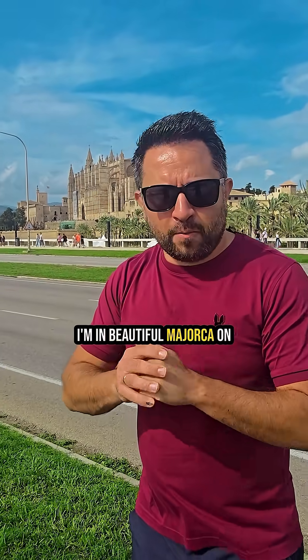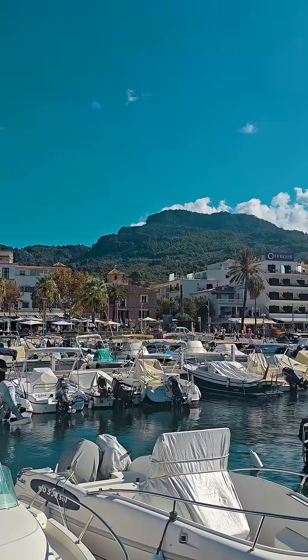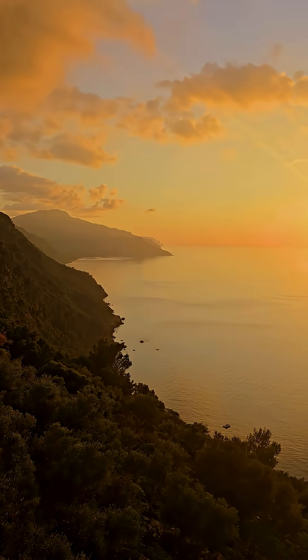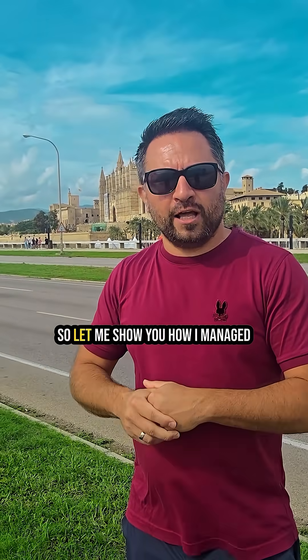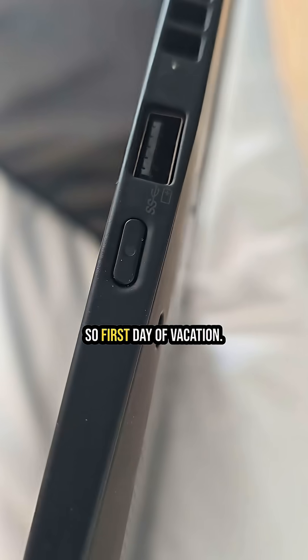Hey, what's up guys! I'm in beautiful Mallorca on my well-deserved vacation. Like many of us, I still have to work, and just a few days ago my laptop failed on me. Let me show you how I managed to resolve the situation — stay tuned, let's go.